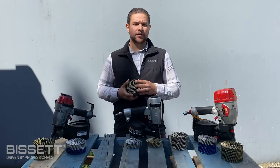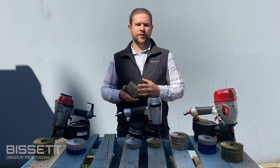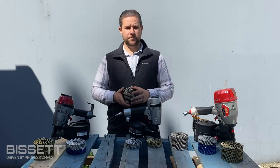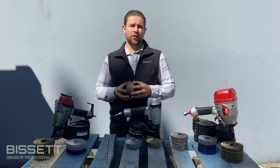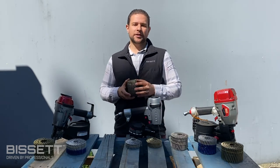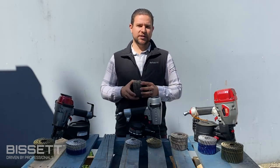Bright nails are untreated and are used in the widest variety of applications, from forming to sheathing, subfloor, pallets, and many more. Bisset currently offers over 30 different bright coil nails, from 1 inch to 4.5 inches long and as narrow as 0.080 to 0.162 of an inch thick.